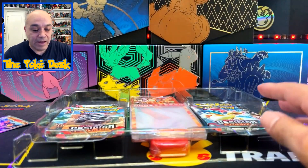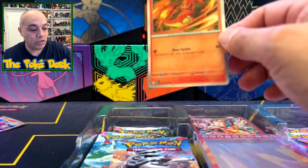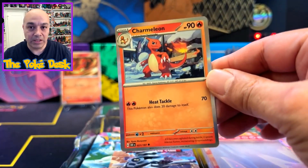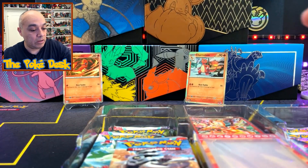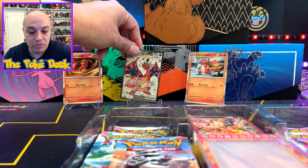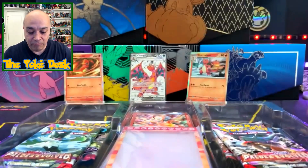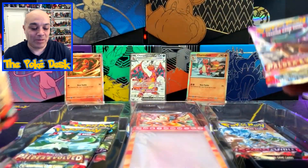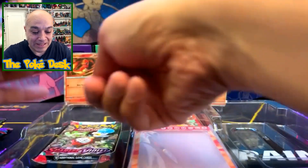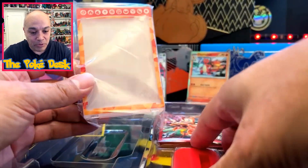Alright, here we go! We got a Charmander — looks like a holo, awesome! We'll go ahead and put that in the easel. And then we also have a Charmeleon, cool. We do have the cards — it reminds me of the Paldean Fates, looks like a shiny, so that's cool. I don't know what set that goes into. And we do have Obsidian Flames.